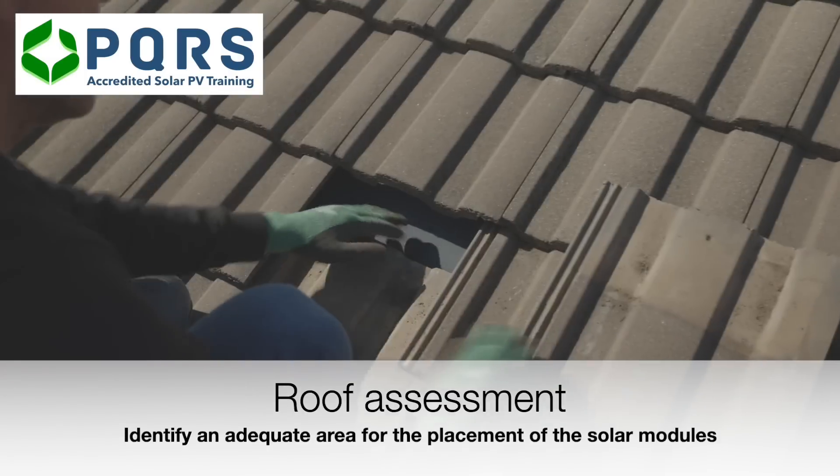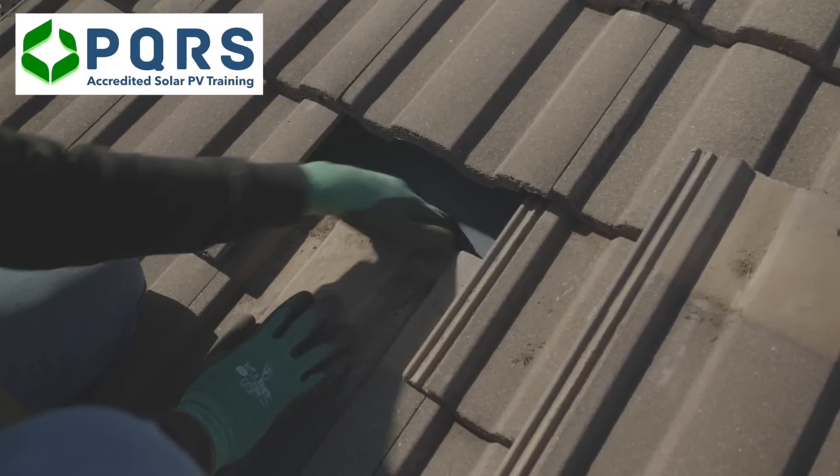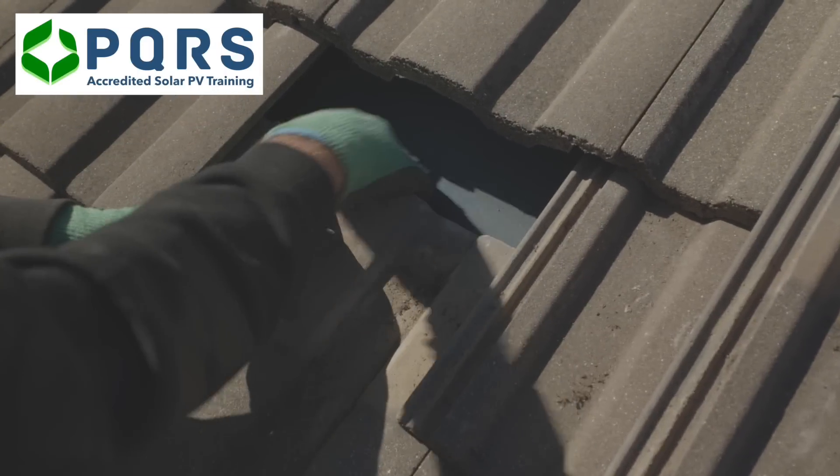Identify the area of the roof where the solar modules are going to be installed. Determine where the timber trusses are, as the mounting structure support brackets need to be screwed onto the trusses.